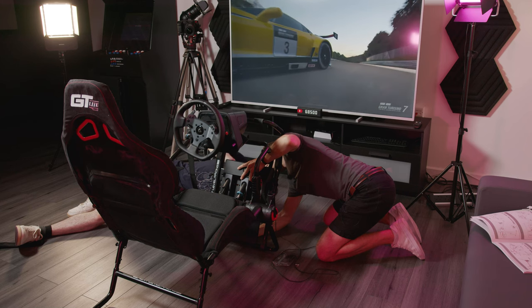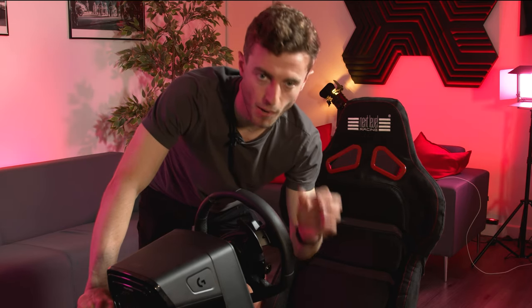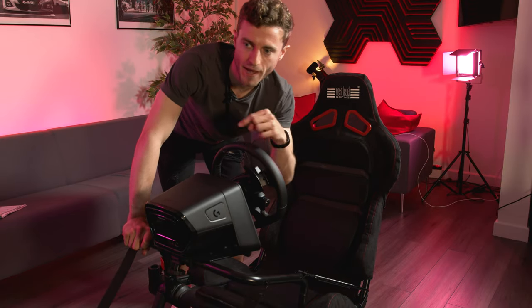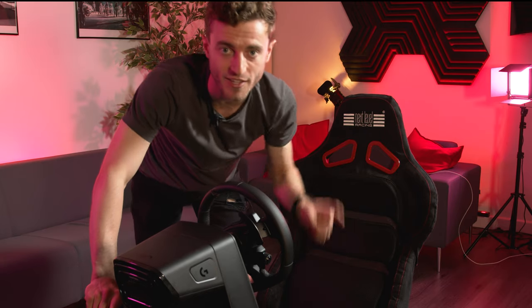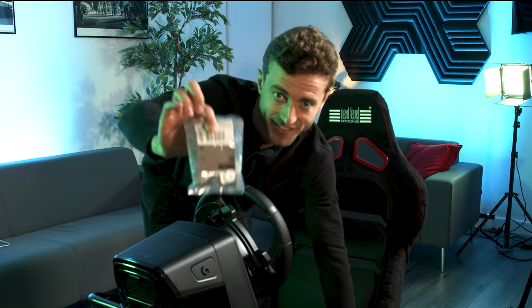We've hit our first real hurdle — the bolts were too small for the slots in the pedal plates, which means we need to get some bigger washers. It's now ten past five, so John and I are going to go home; I'll come back tomorrow with some different washers and we'll continue then. We're back — it's a new day — got some washers, let's continue.